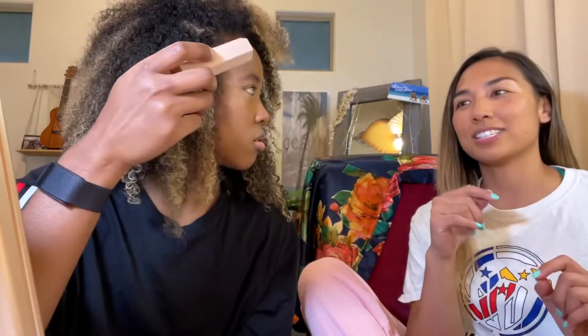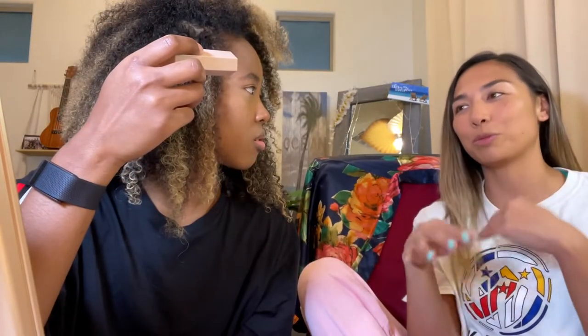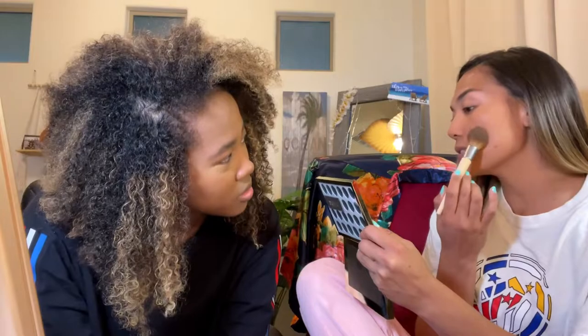Now we're going to go in with bronzer. I've been wanting to try this — it's the Wet n Wild Color Icon Bronzer in the shade 742B Sunset Striptease. Another fluffy brush but a little bit more defined on the tip — this will give me more precision on the face. I'm going to place first before I blend up. I don't want to blend down because that'll give me a beard — I want to go up. This is where we sculpt the face.